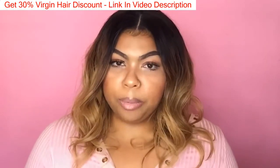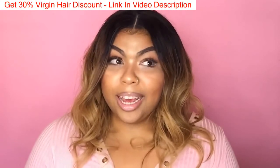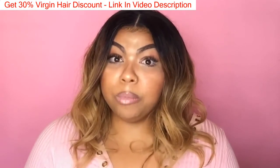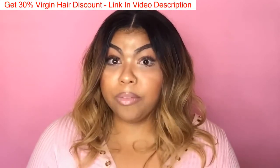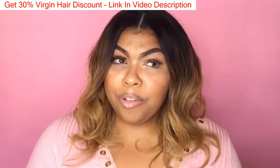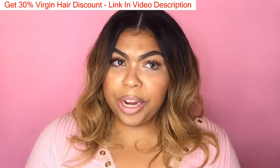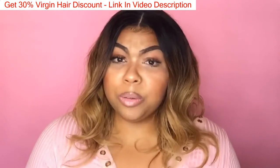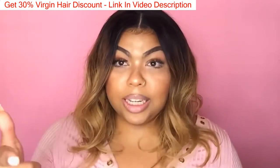I ordered this hair on April 27th and it arrived May 2nd — only five or six days, which is really fast considering it came from China. The seller responded very quickly; I contacted him around 10 in the morning the day I purchased and he responded within a few hours and was really sweet.